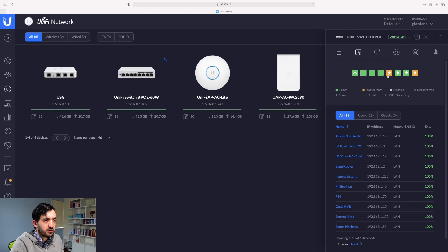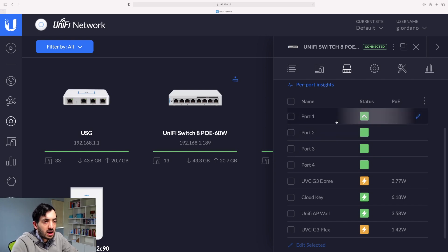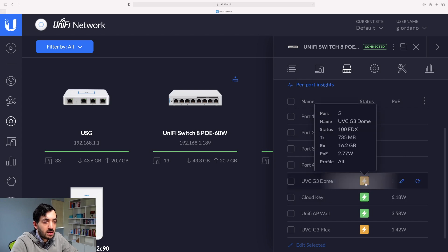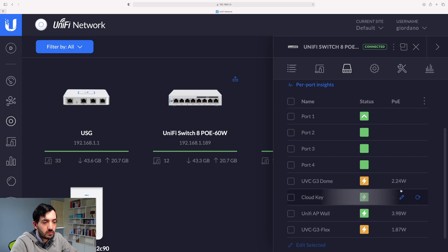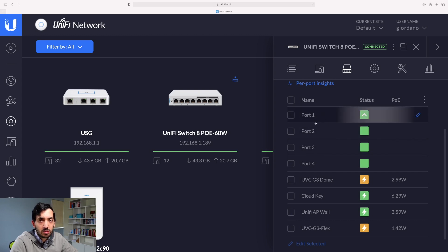Let me show you the ports in more detail through the Unify controller. These are the ports I currently have — it's an 8-port switch. All of these ports are on green and a few are actually pulling power, shown by the PoE status and current level of watts. You can label these devices — it's best practice to label ports with whatever they're connected to. I haven't actually done that yet, so this is a good chance with the new device to label the ports accordingly, so I know what's connected without going down to the cabinet.